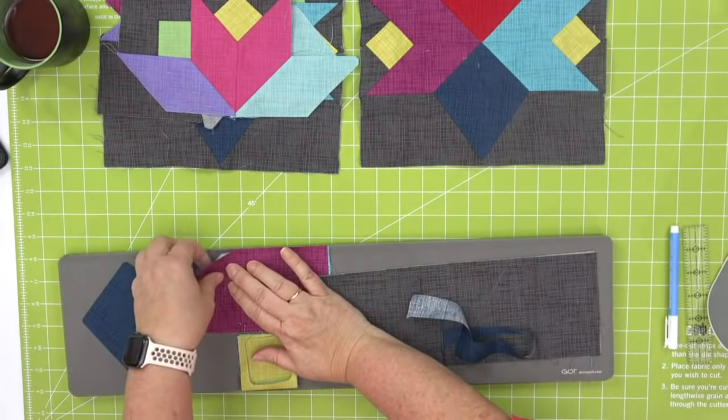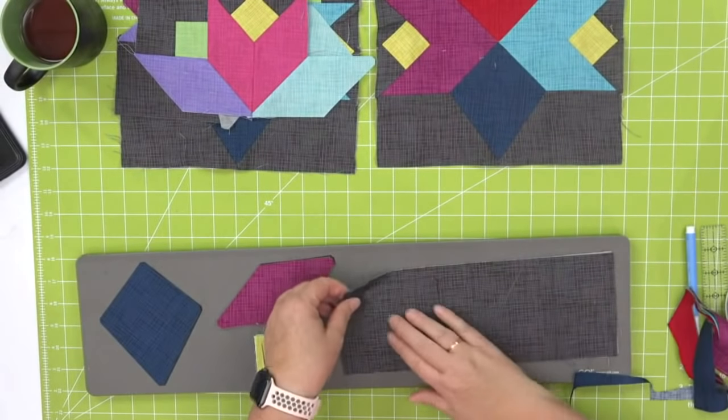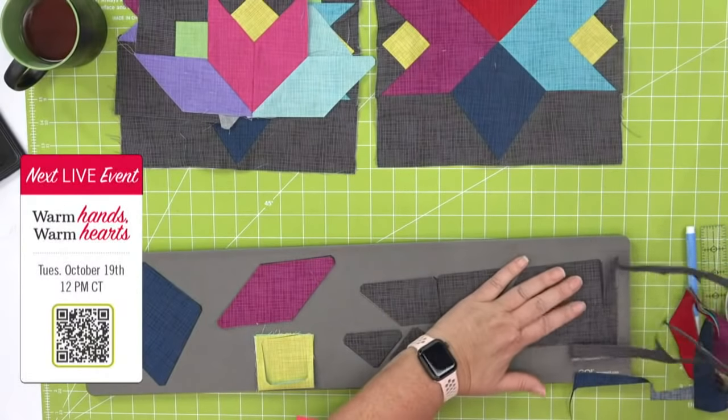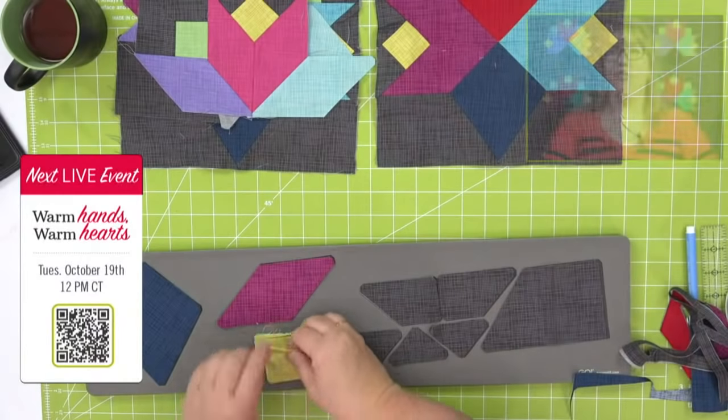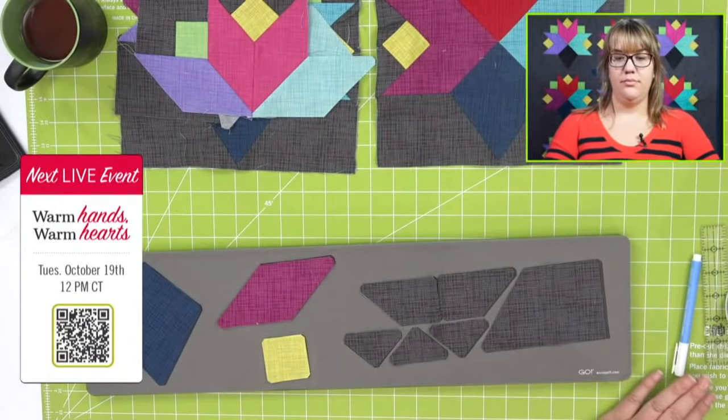Don't forget to join us on Tuesday, October 19th at 12 noon central time. Leslie, how many new dies are we releasing? We're releasing two new dies, right in time for the holidays. Register the link for the chance to win the dies or awesome fabric giveaways and other giveaways that we have for the show.